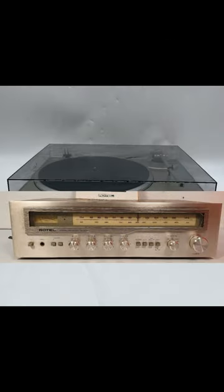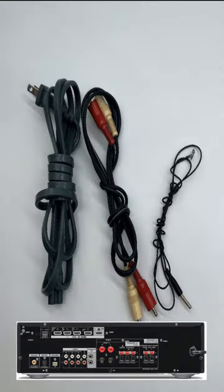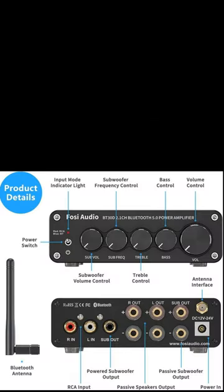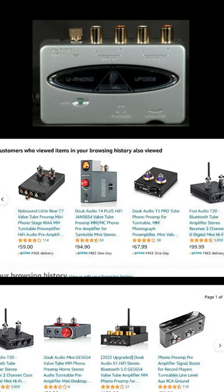You've got old valves, new valves, you've got old record decks, you've got new record decks, you've got new amplifiers, you've got Atmos amplifiers, you've got Rotel amplifiers, you've got AV amplifiers, you've got little Class D amplifiers — they're all wonderful and they all work, but you have to know how to do it and I can show you how.